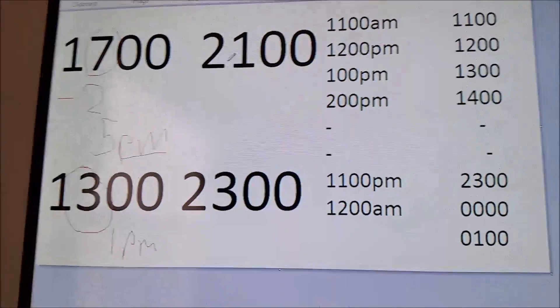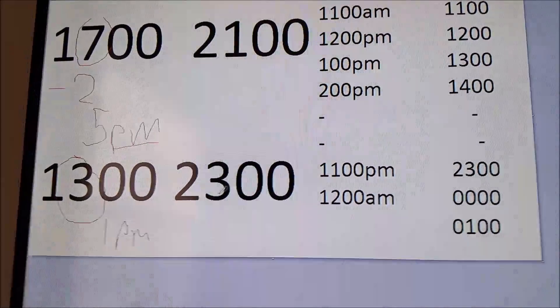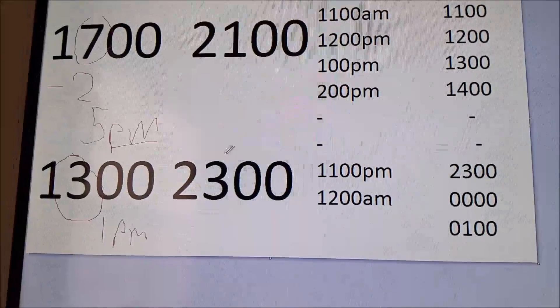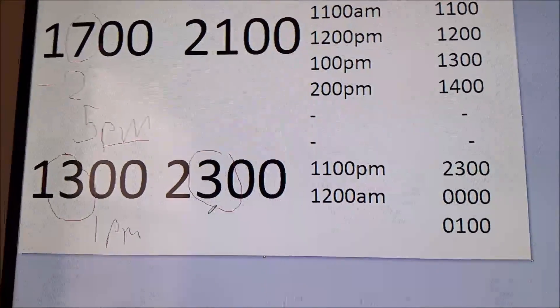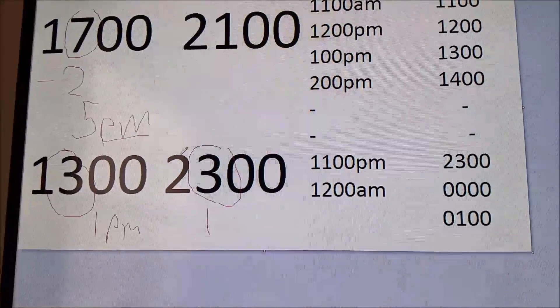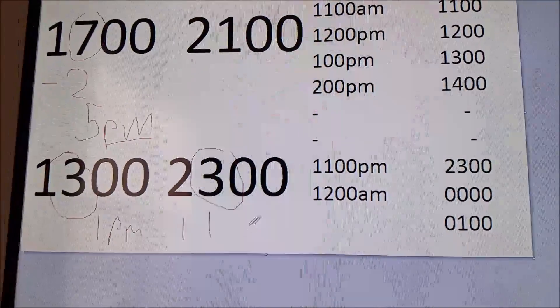Now if you have something like 2300, even though it's right before 2400, the trick still applies. Take the 3 and subtract 2, so you get 1. But when there's a 2 in front of it, just change the 2 to a 1, and it's 11. So it's 11 p.m.